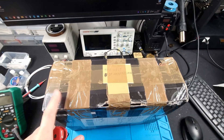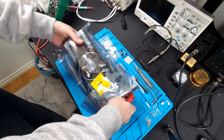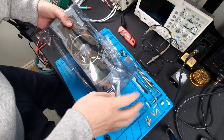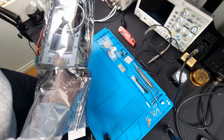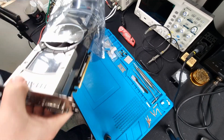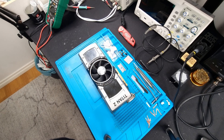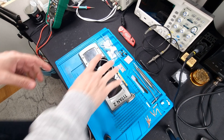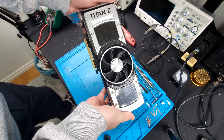Let's get this out of the box and I'll show you what I mean. The last time I worked on one of these cards, or something similar to this, was in 2019. Granted, it is an oldie but goodie. This is the Titan Z.